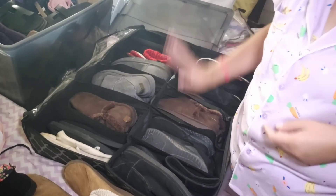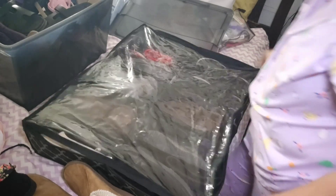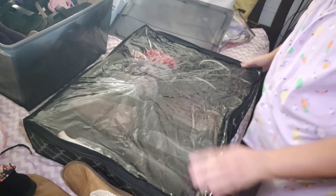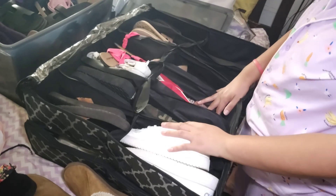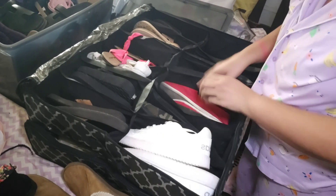I'm going to be taking out the other ones that I have in this other shoe organizer. This one's closed — there you go, it's nice and closed. Let me take the other one out.